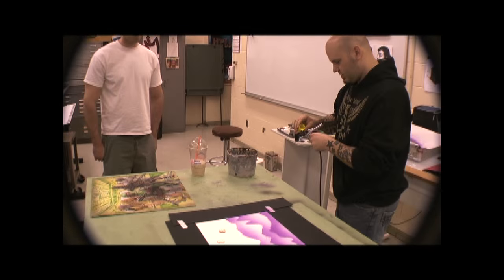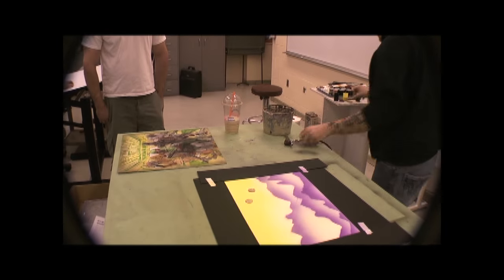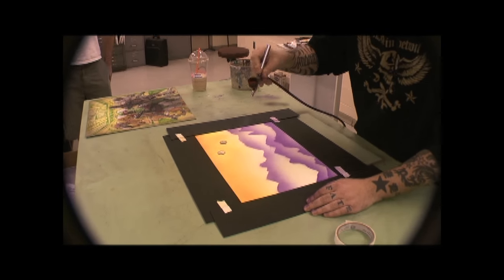Let's spray in the sky so it's lighter towards the bottom. And last but not least, take some red. I could mix in orange to get a nice middle tone, but if you're lightly spraying red over yellow, you'll automatically get orange anyway.